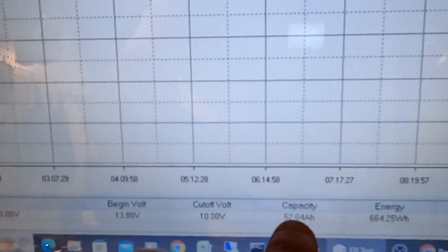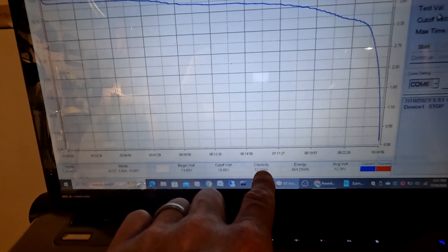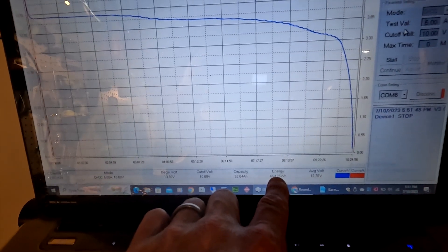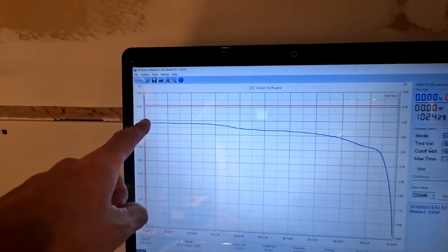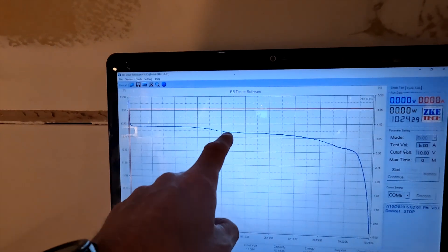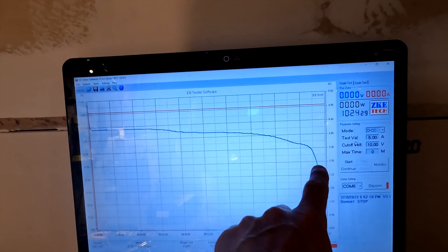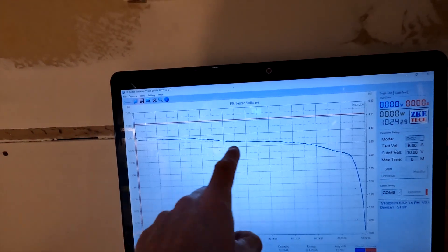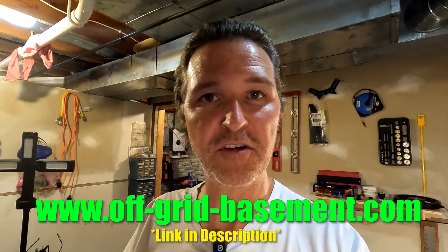The battery test is complete, so let's check out the results. The capacity was 52.04 amp hours, which is 4% higher than what they're selling it for — so that's excellent. Our energy is 664.25 watt hours. As you can see on the screen, it drops down from about 13.6 volts and holds around 13 all the way down to about 12.7, then starts dropping to 12.5, and right around 12.3 it really drops off in that last section. That's a really good curve for a lithium iron phosphate battery. This battery and all the test data will be on my website so you can download the information and do your own research.